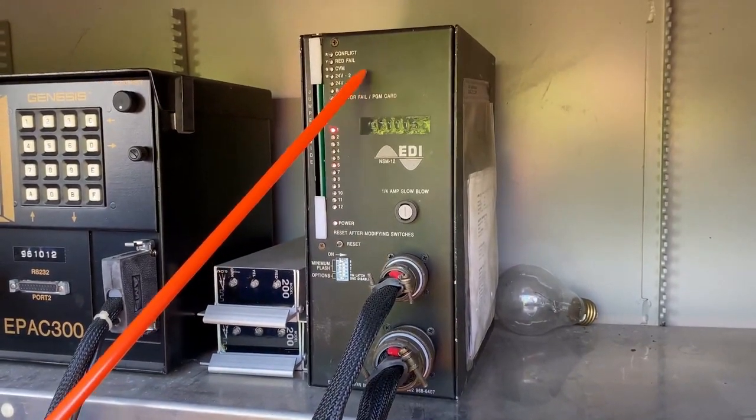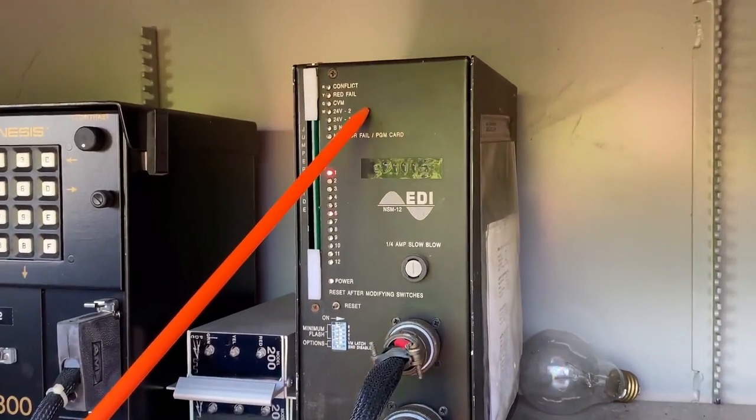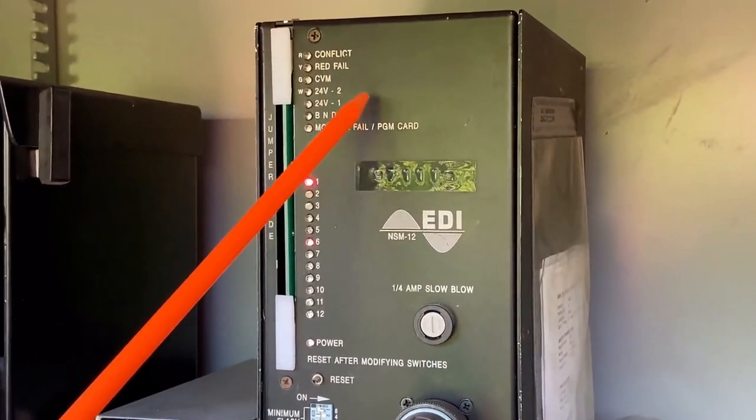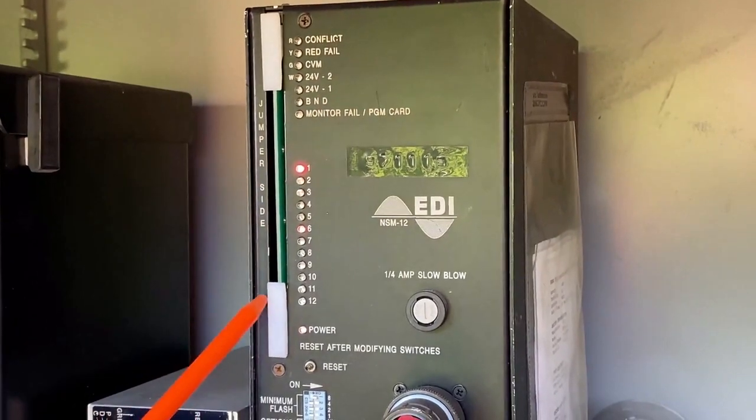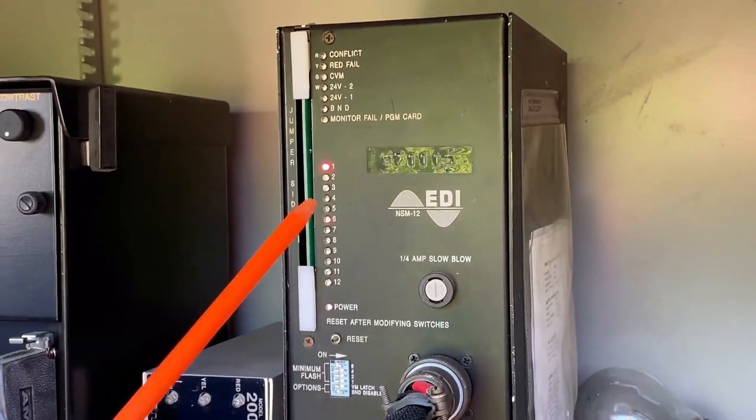Up on top, look at the couple of failures you have: a conflict, a red fail, CVM, 24 volts one and two, the old BND, and monitor fail if the card's out. Not a lot of options in TS-1 for failure.